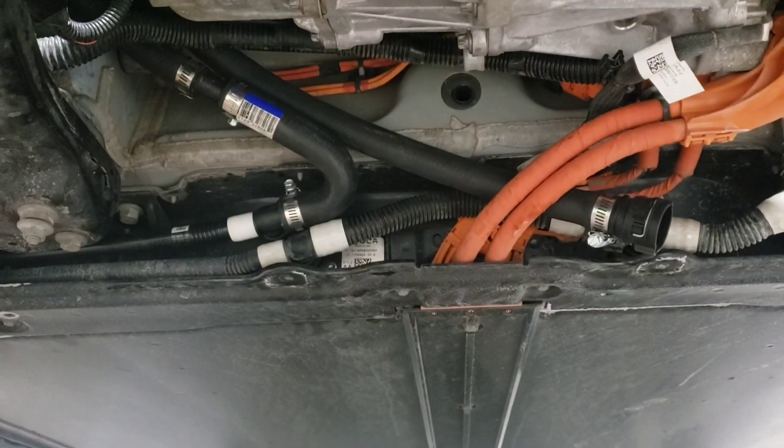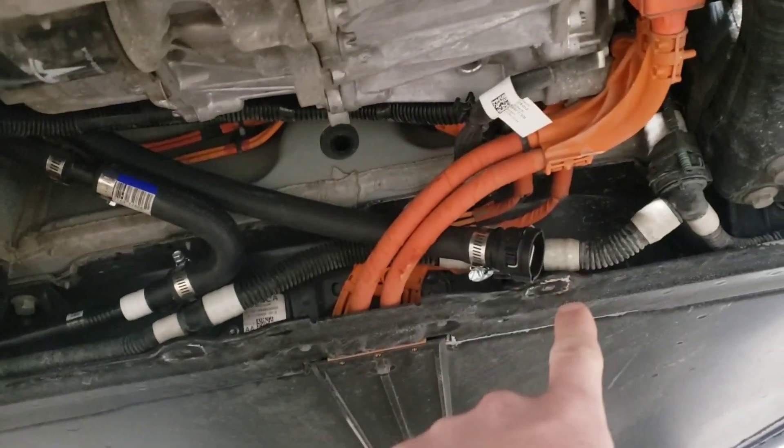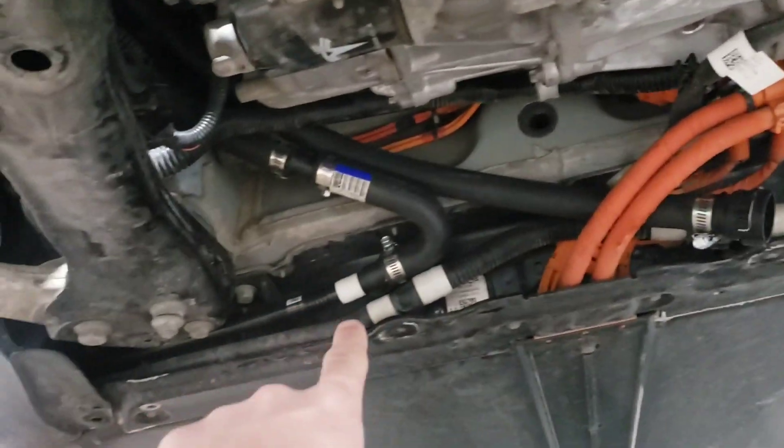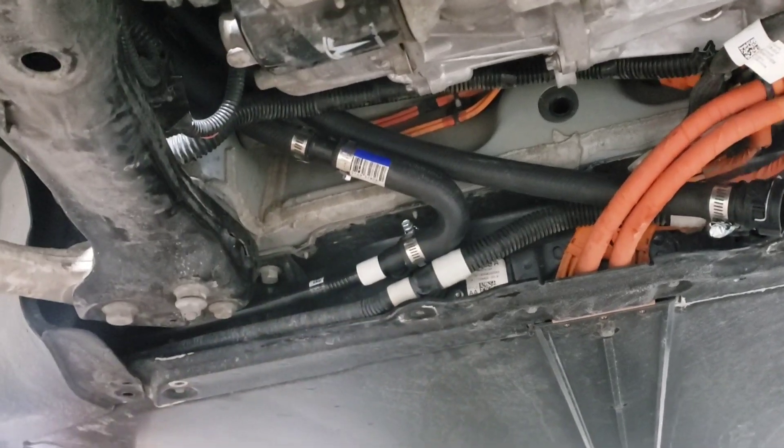We routed right above all that, and that's pretty much where the hose will attach to in the back. We pretty much have the heat tubes all routed. Now we just have to plug that in to the manifold and then those two outlets into the battery pack.